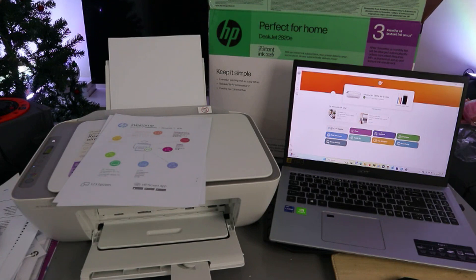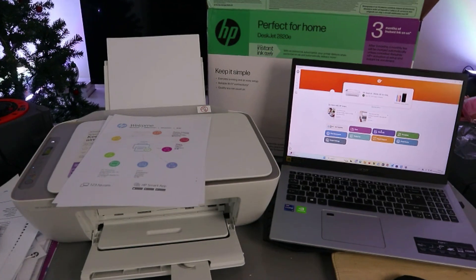So guys, this is how to connect this printer to a network with a computer. If you're happy with this tutorial, please do me a favor — like, share, and subscribe to the channel. Thank you and stay blessed.